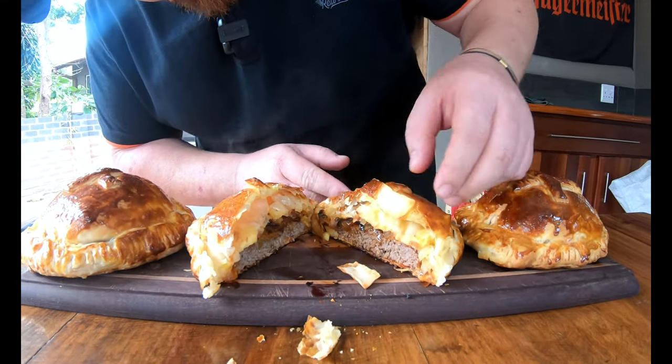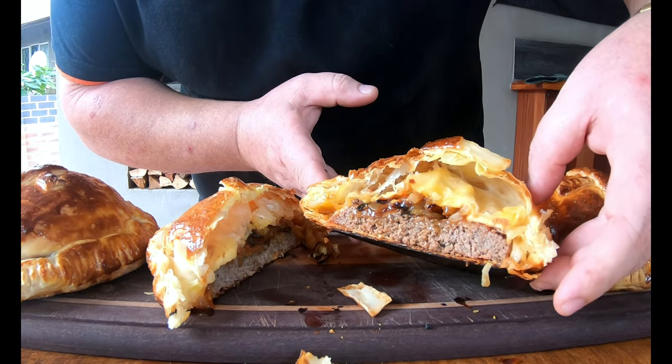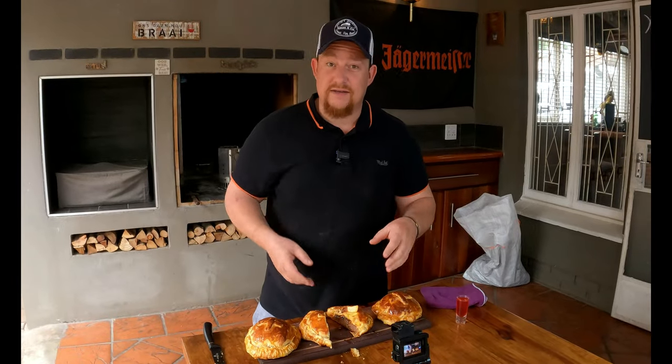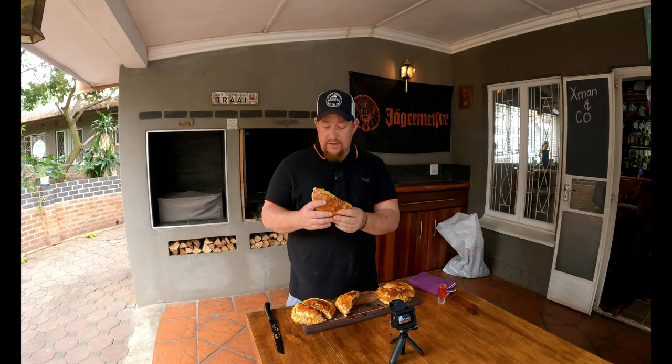Look at that — wow, boys, have a look at that, it looks amazing! These guys are piping hot so we're going to give it a minute or two and then take a bite. Boys and girls, this looks absolutely delicious — still warm, but let's have a bite!